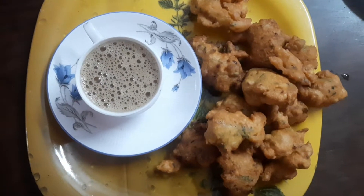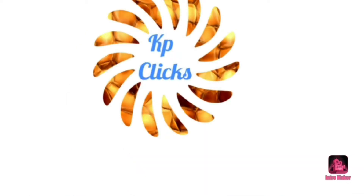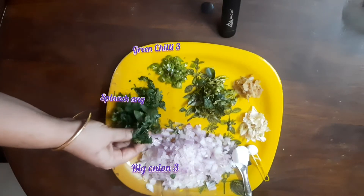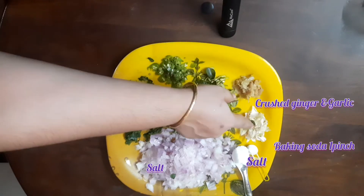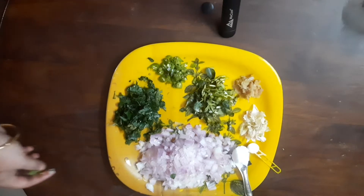If you have guests coming, subscribe and press the bell button so you will be able to eat a weekly snack like this. You can make this as a regular snack. Use low heat.